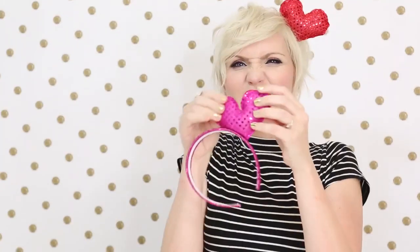When you're all done, it should look like this and you'll have the cutest, squishiest little headband ever — perfect for Valentine's Day. I hope you guys like this DIY tutorial. We'll see you next time. Bye!